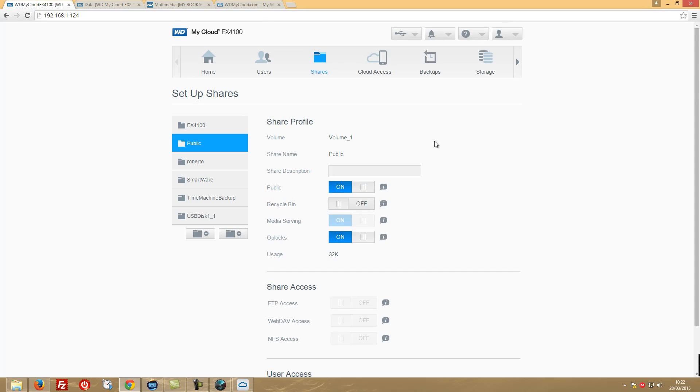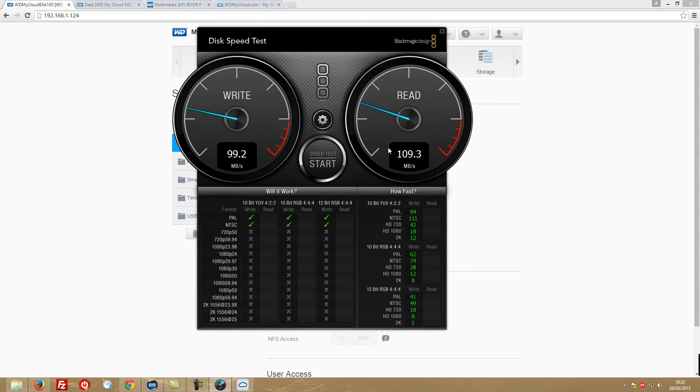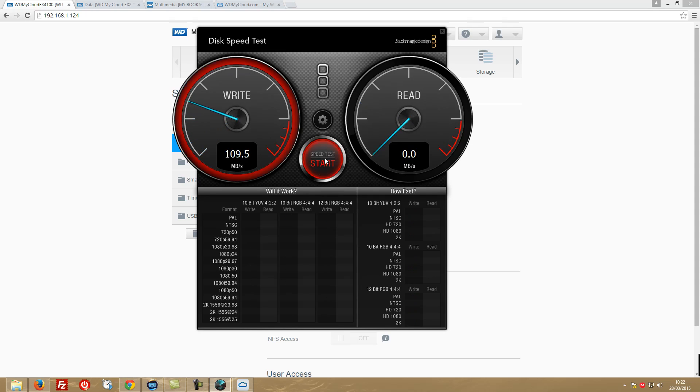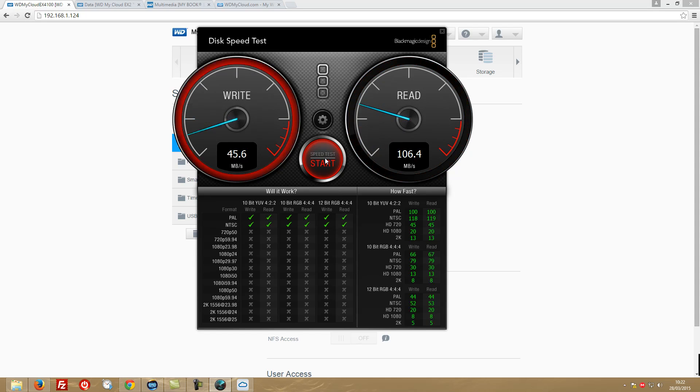Regarding speed tests, I'll make a dedicated video, but here's a preview. The current configuration is RAID 5. Using BlackMagic Disk Speed Test, we're seeing roughly 110 megabytes per second on writes and 106 megabytes per second on reads — which is really great. On the EX2 I was getting roughly 60 to 70 megabytes per second, so above 100 is a significant improvement.